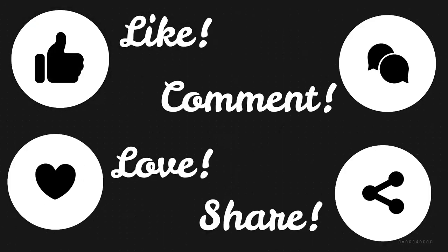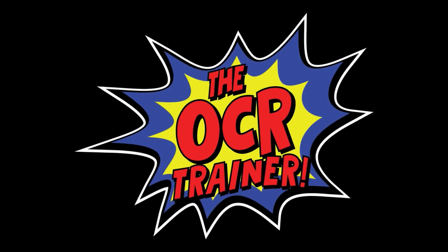We love hearing from you — use the hashtag Training Hack Tuesday on Instagram.